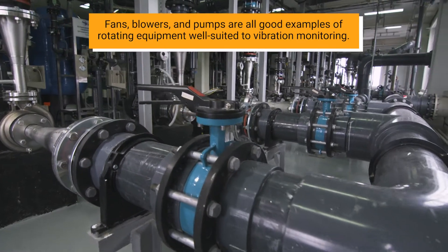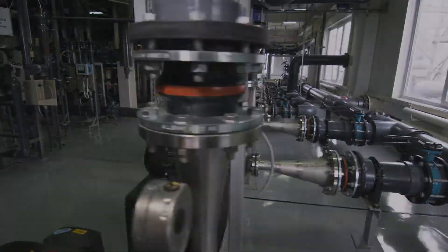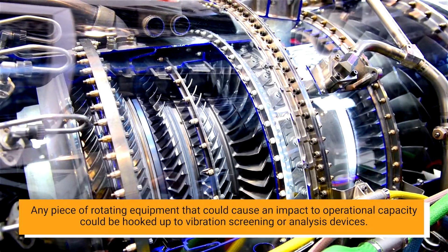Fans, blowers, and pumps are all good examples of rotating equipment well suited to vibration monitoring. Any piece of rotating equipment that could cause an impact to operational capacity could be hooked up to vibration screening or analysis devices.